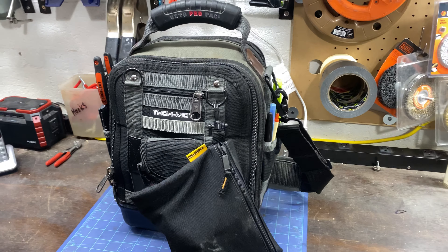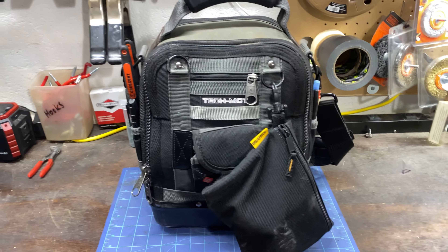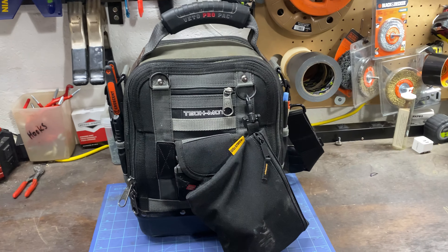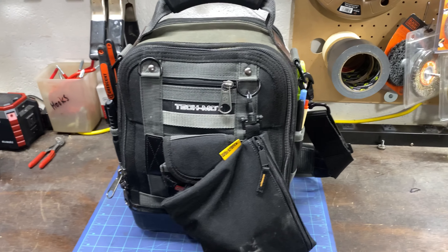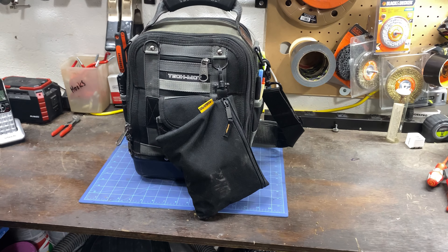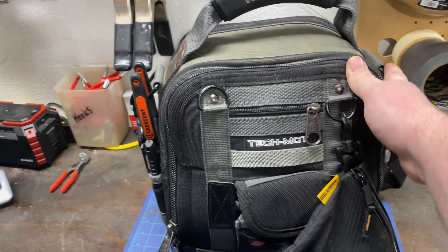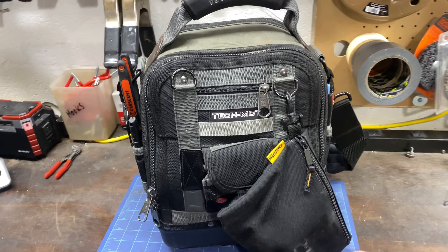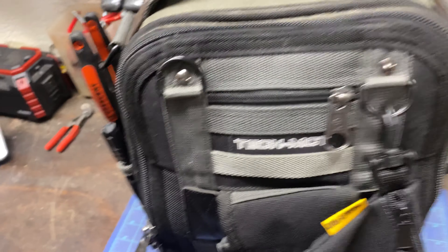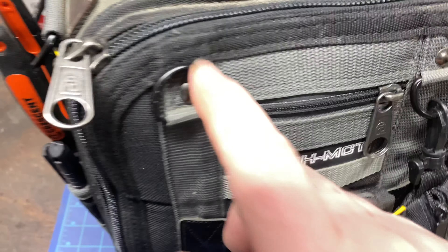What is up YouTube, welcome back to the Maintenance Man channel, my name is Neil. Thank you for joining us. I'm doing another Veto Pro Pack bag update because a subscriber wanted to see how the bag is holding up. In terms of holding up, the zippers still work, it's still stretching out but zippers are in good shape.